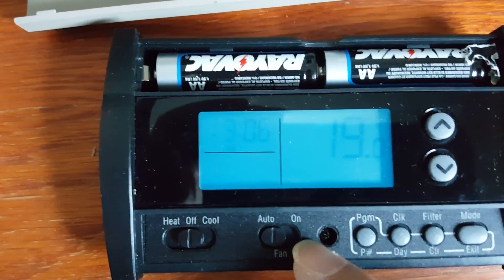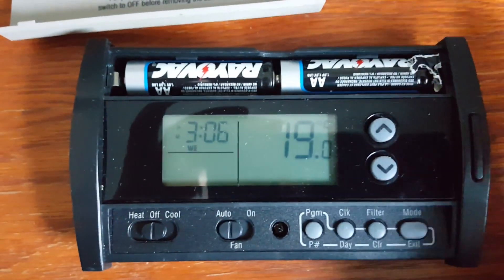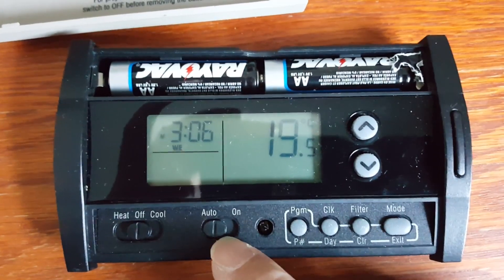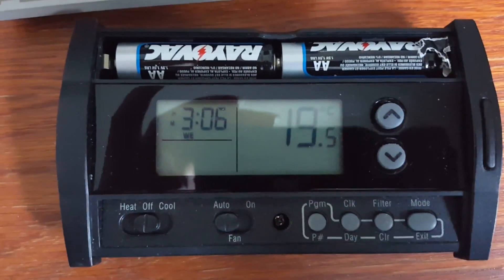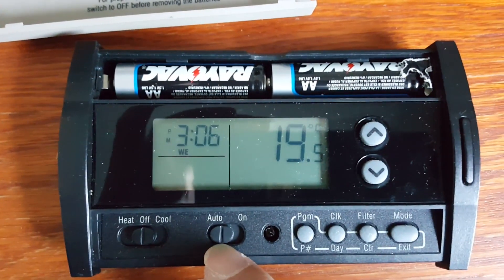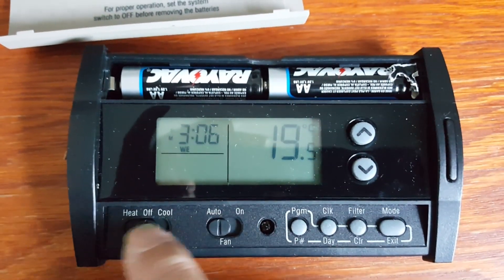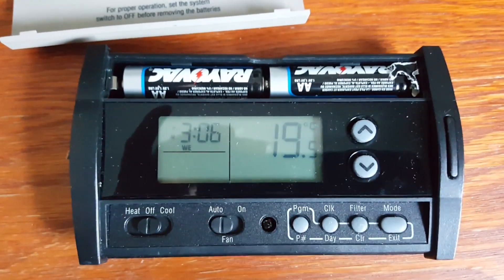Now let's talk about whether you can schedule the fan. For this thermostat, you cannot set a schedule for the fan independently. The fan can be set to either 'auto' — meaning it turns on together with the cool or heat setting — or 'on,' meaning it runs permanently. You cannot set a timed schedule for the fan to turn on.